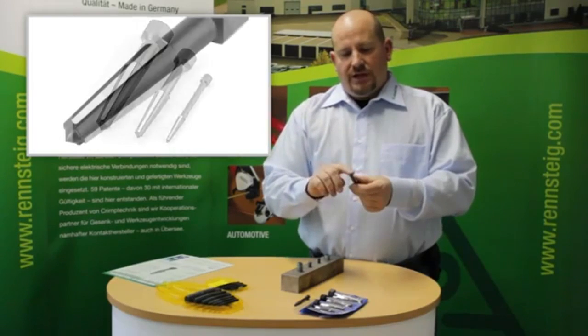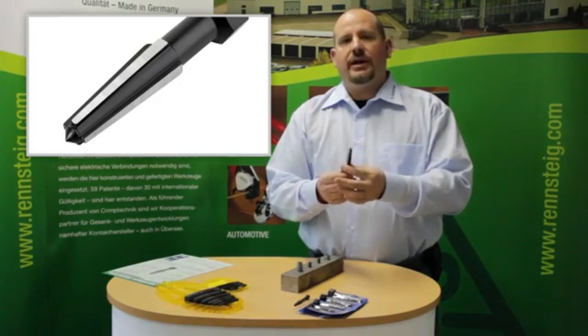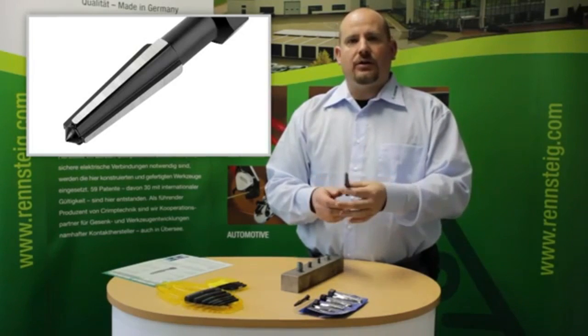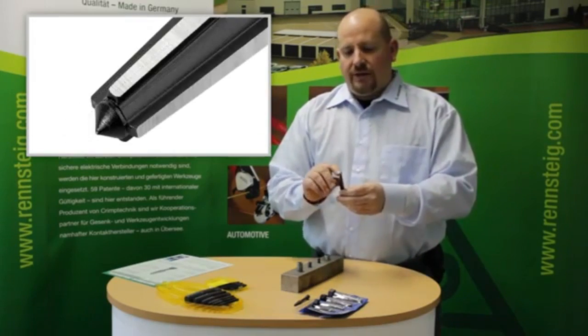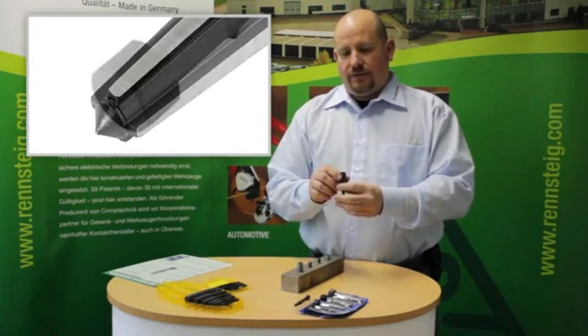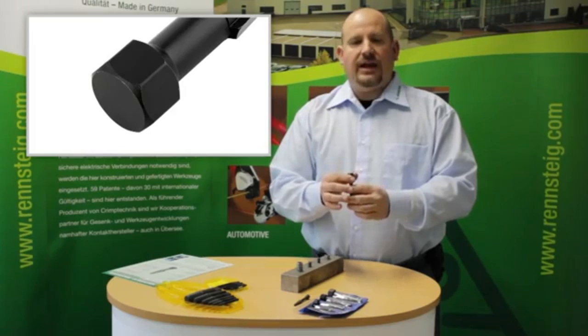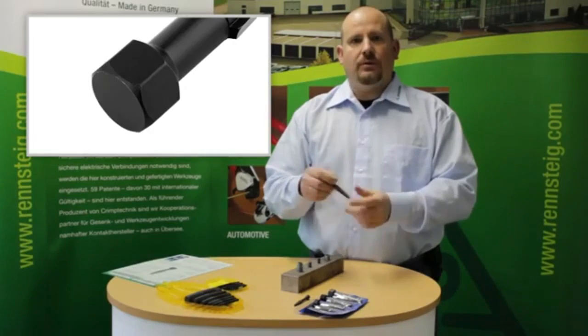When I say double-edged, each cutting edge has two sides so that it can be used on a right-handed or left-handed screw — meaning either counterclockwise or clockwise type screw. It also has a hardened center punch and a hexagonal drive shaft so that you can attach an adjustable wrench, a box wrench, or a socket wrench to back out the screw.